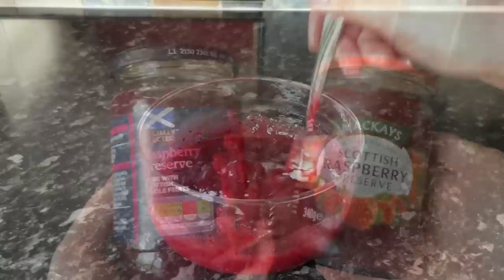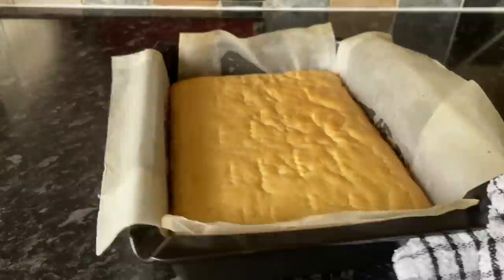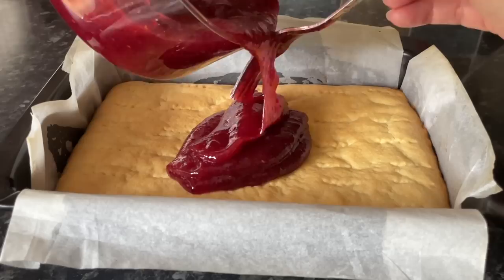I'm going to be using raspberry jam — use any jam you like. I just think raspberry jam or even strawberry jam goes really well with any sort of shortcake or shortbread, but use blackcurrant or whatever you like. Get your shortcake out of the oven and let it cool down a good bit. It doesn't have to be cold, but it will shrink down a little as it cools.